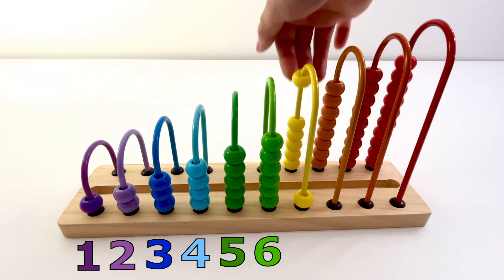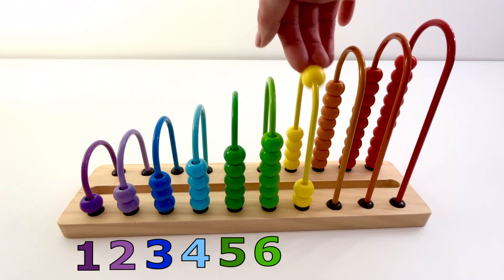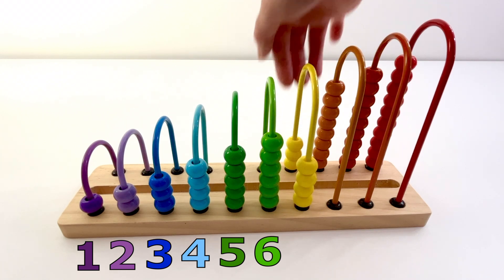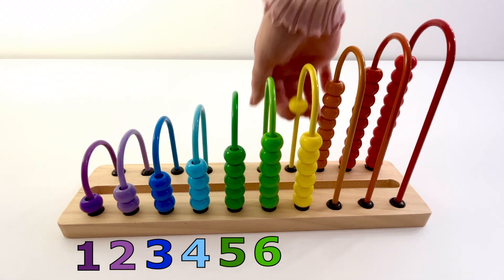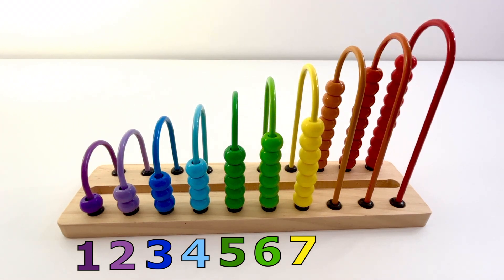One, two, three, four, five, six, seven — seven yellow beads.